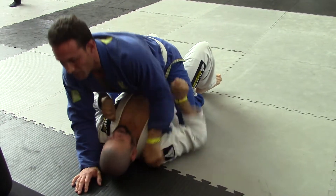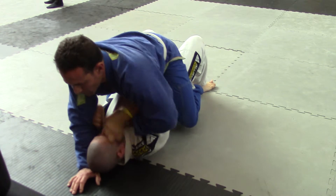Here you go. Hold your arms in tight. There you go. Oompa. Oompa.